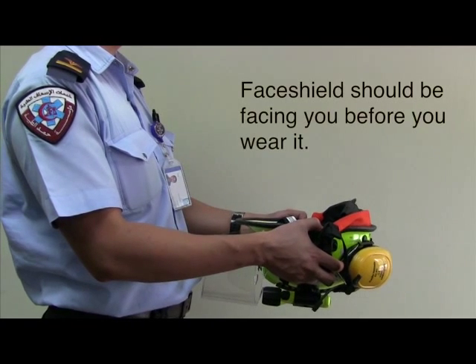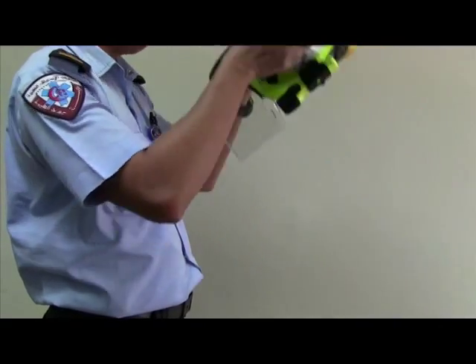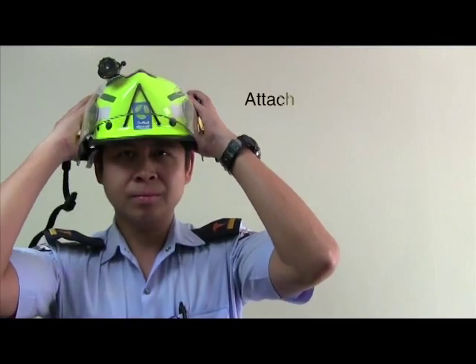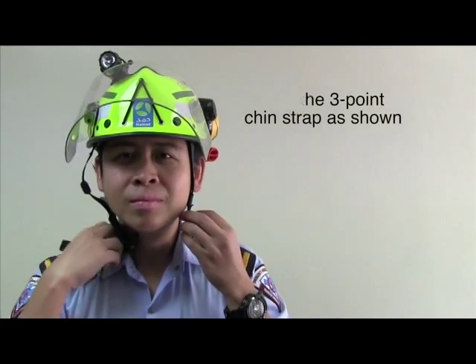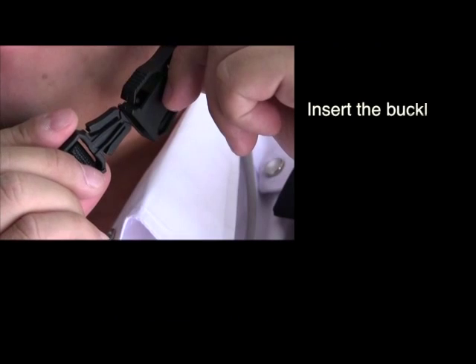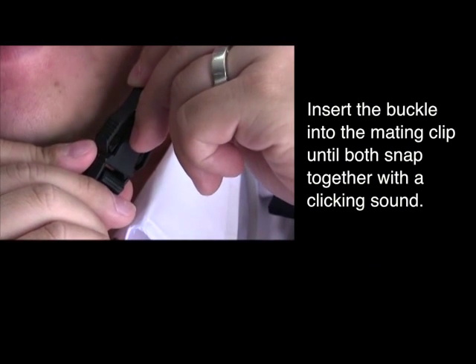Ensure that the face shield is facing you before you wear it. To attach the three-point chain strap, insert the buckle into the mating clip until both snap together with a clicking sound.